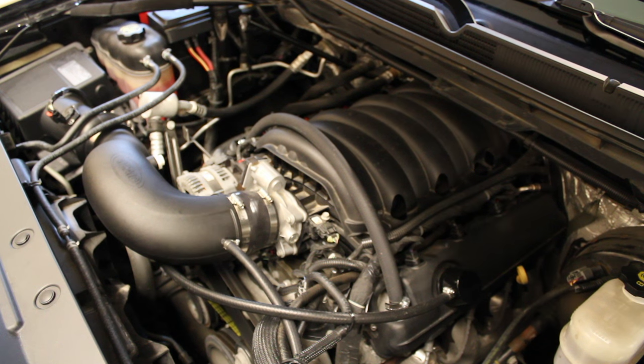Hey guys, today I'm going to show you how to change your oil in your 2014 Plus GMC Sierra or Chevy El Dorado. This will be pretty similar on trucks with a 4.3 liter, 5.3 liter, and 6.2 liter. My motor is a 5.3 liter V8.